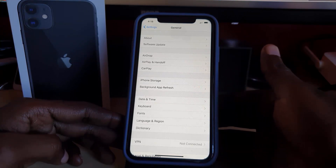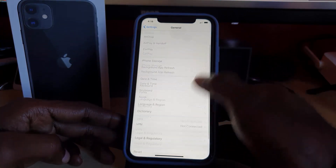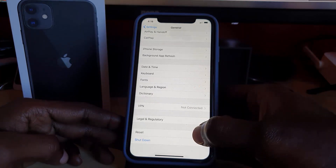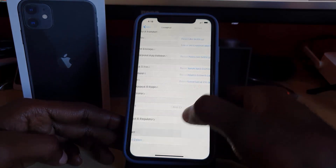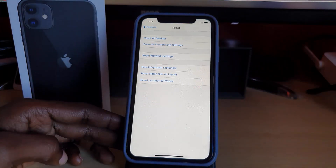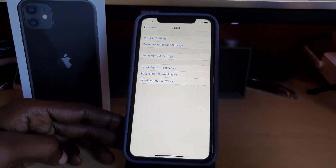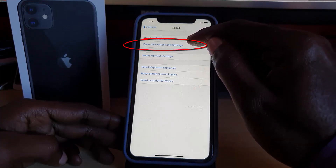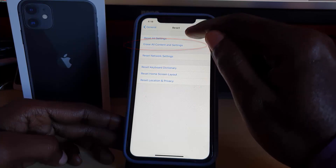Once you're in the General section, go all the way down to the bottom of the screen. You should see the option for Reset. Once you hit Reset you'll see several options — the one you want is the second option that says 'Erase All Content and Settings,' which makes sense since you want to eliminate everything on your device.